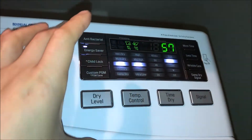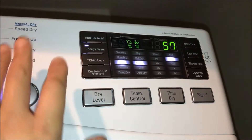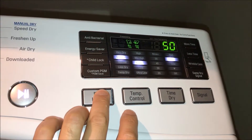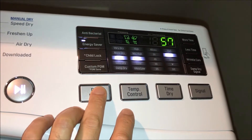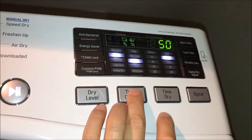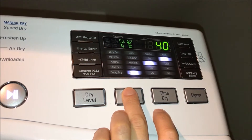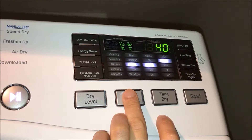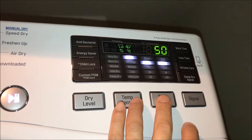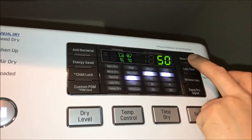You have the option for antibacterial, but it looks like you can't have both energy saver and antibacterial at the same time. For dry level, you can choose more dry or very dry — I'm going to go with more dry. For temperature control, there's a time dry option. I like medium — about 50 minutes. I don't like it on high, so I'm going to go with medium. You can also choose more or less time.